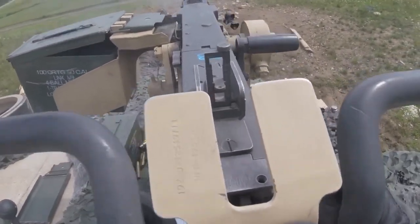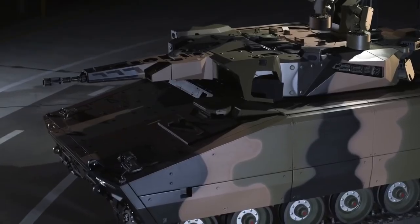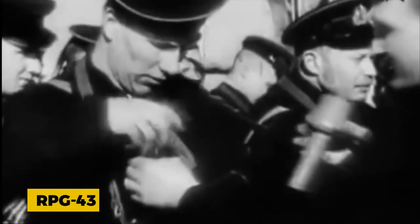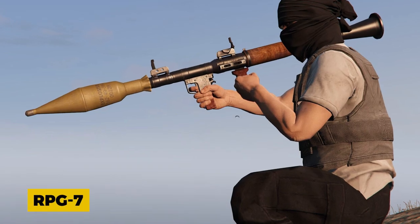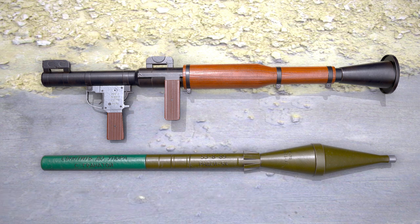During World War II, every fighting nation developed their own version of tanks with more facilities and weapons, but what was needed was something that could defeat the tank. The Russians developed the RPG-43, a handheld anti-tank grenade that pierced through the fixed armor of the tank. However, it was heavy and had to be thrown while close to the tank — a big problem. So the Soviets developed the RPG-7, a hybrid of the American bazooka and the German Panzerfaust, which can be launched from far away.